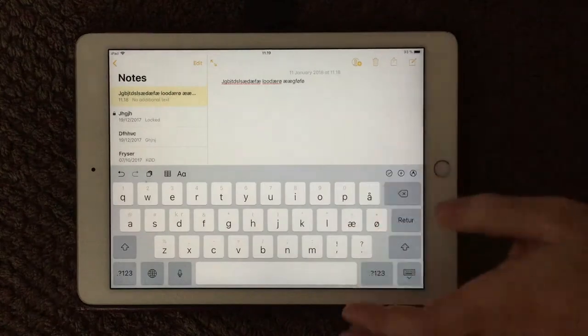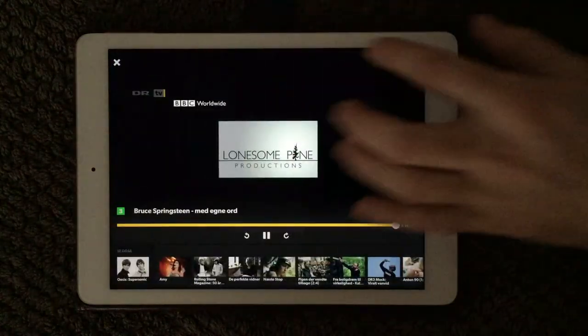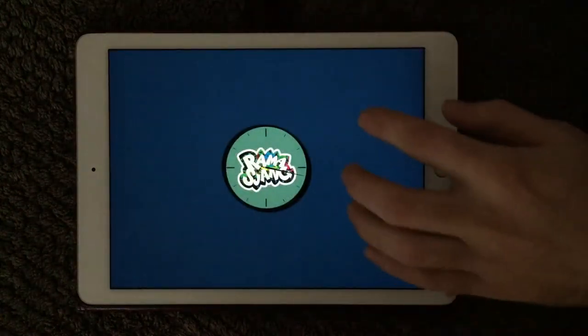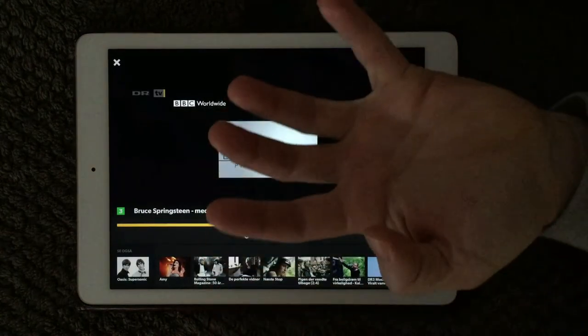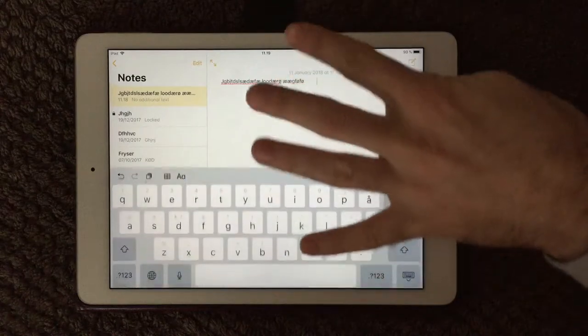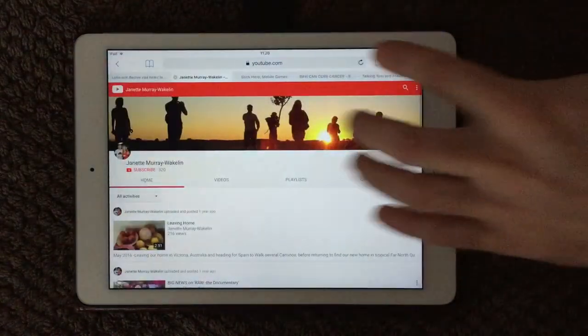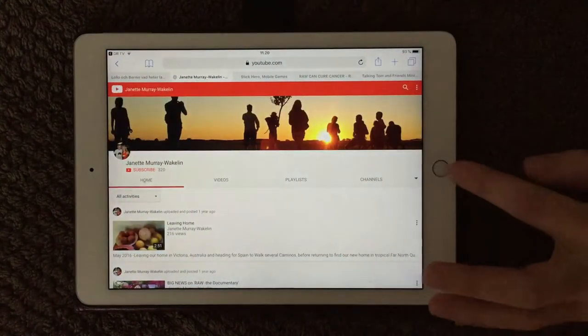It's much easier to do like this. I of course have to go the right direction, and you can see I'm switching. So you have to use four fingers — put them down and swipe. Very handy, very easy way to get around your apps instead of double-clicking.